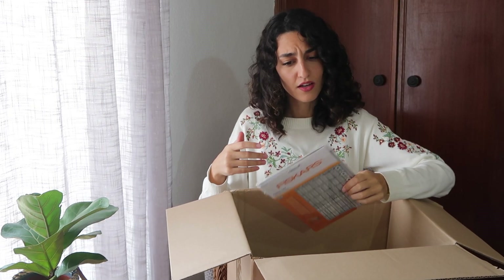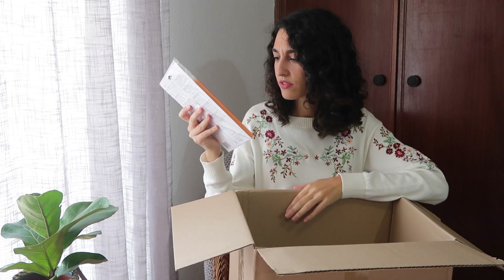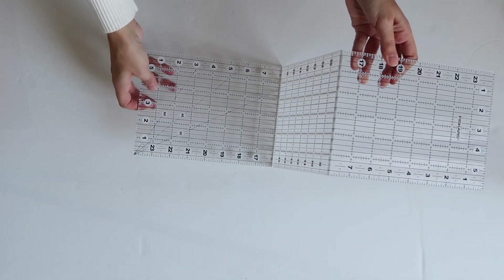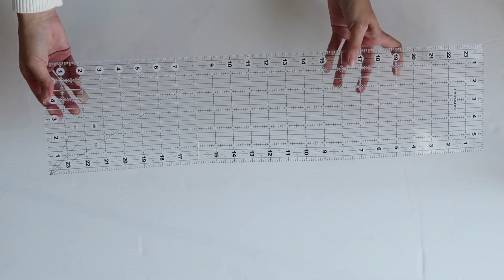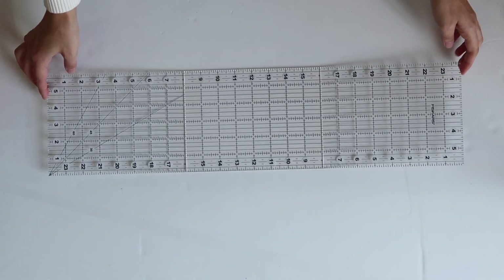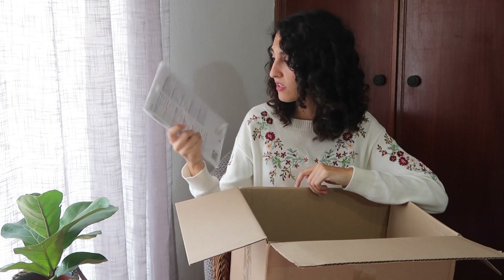The second thing is a folding ruler. This is going to be really awesome for sewing and cutting fabric. This one has measurements in inches — it's 6x24 inches.